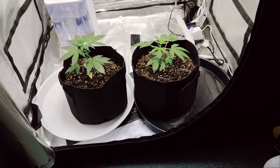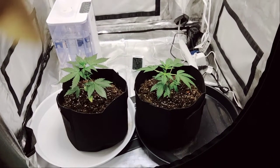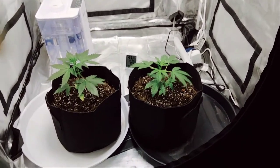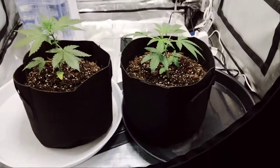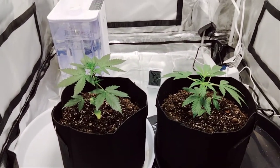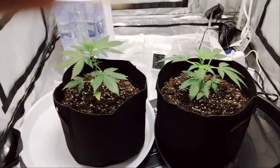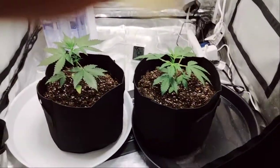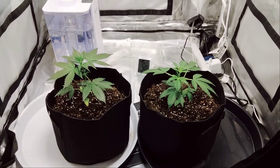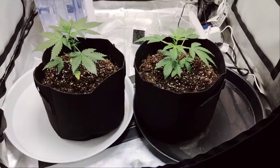Hey folks, it's Lori Walsh 420 coming at you with a new video. This is my I Love Growing Marijuana White Widow Autoflower. Just beautiful after the transplant — doubled the size, which I did about four or five days ago. I'm really happy with the way they're looking. I did give them a small feeding today, first time — gave them nutrients.